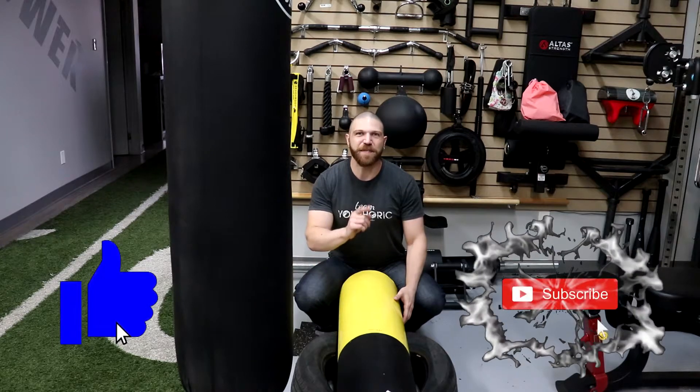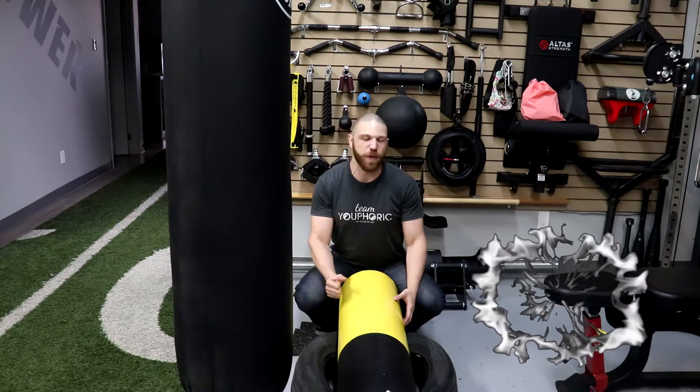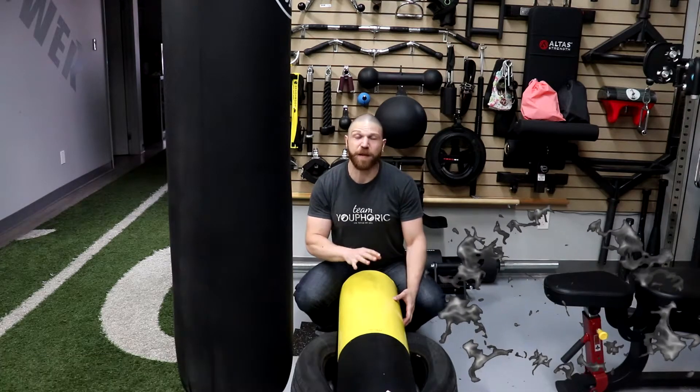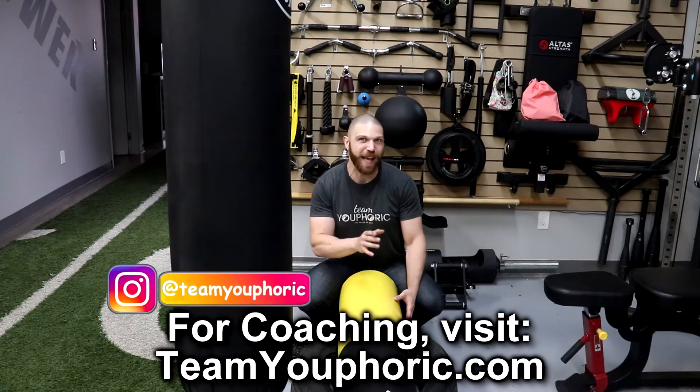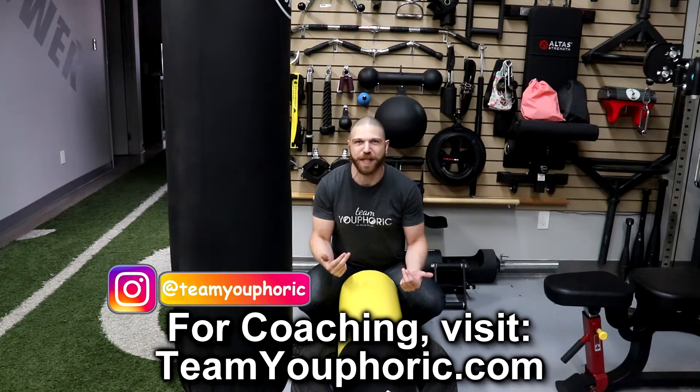Hey everyone, thanks for tuning in. Steven here with Team Euphoric and today I've got another equipment review for you guys. Today I'm going to be reviewing my Fingal's Finger. This is something that I've wanted for the longest time, and yesterday on Canada Day, July 1st, I was finally able to get it installed. So it was a little Canada Day present to myself.